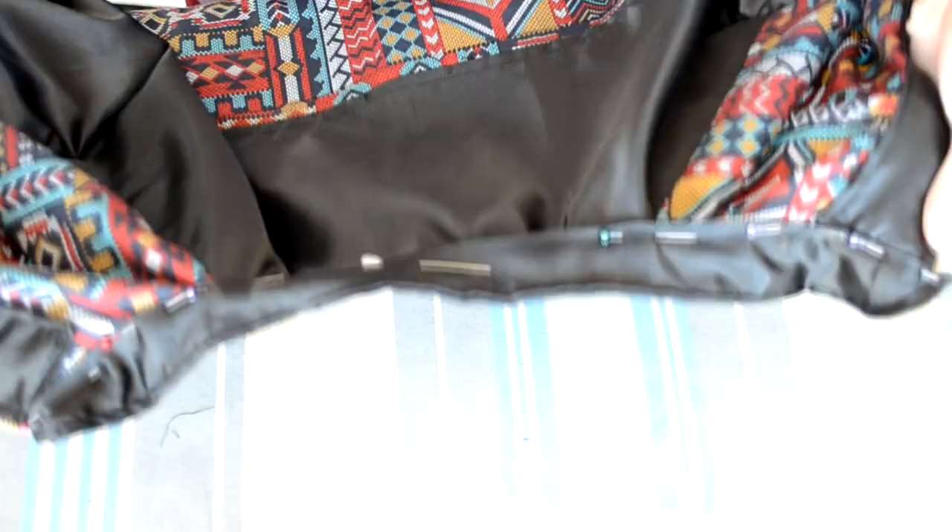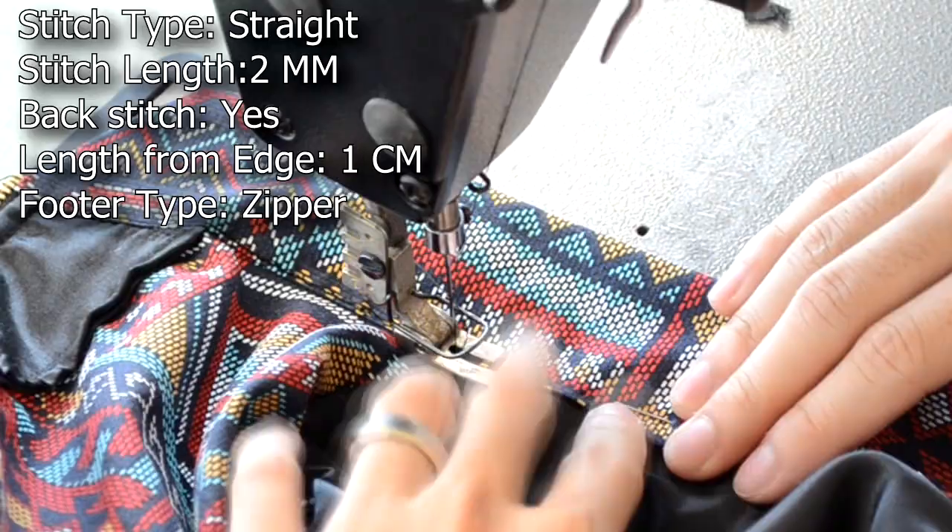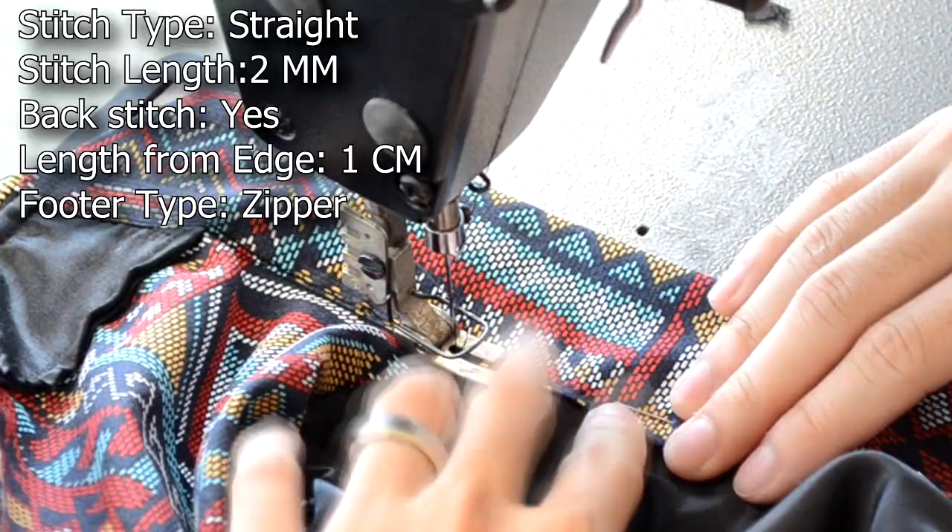The last piece to sew on is the collar piece. Grab your body piece and your collar piece. Go to the neckline of your body piece, simply place the collar over the raw neckline, and pin it into place — here's an example of the pinning. Take the body piece to your sewing machine and do a straight stitch along the bottom side of the collar. Always remember to start and end with a back stitch.